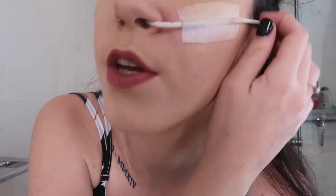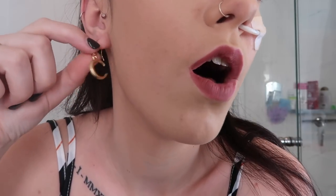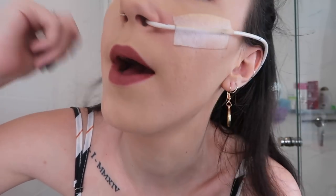Before the next outfit, I just want to quickly show the gold half-moon earrings on. They look better with just one piercing showing. I do like them, though maybe not with this particular outfit.